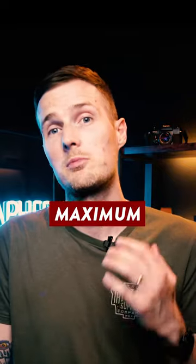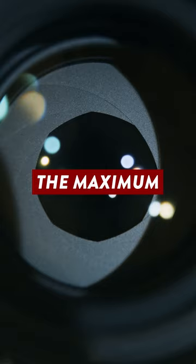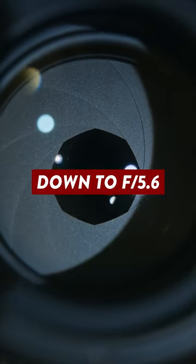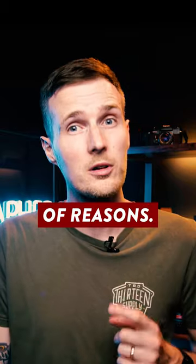This lens has a variable maximum aperture, which means that when you zoom from 18mm to 55mm, the maximum aperture will close down to f5.6 — which is pretty narrow. And that's a problem for a number of reasons.